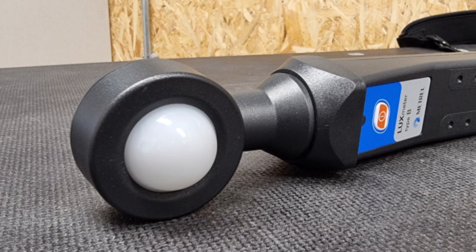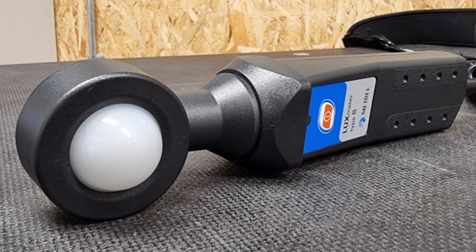With this in mind, Metrel have created the A1172, which is a lux meter sensor attachment that simply connects to your Metrel multi-function tester and takes light readings in units of lux.